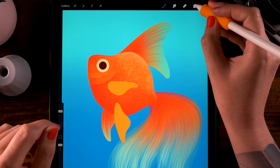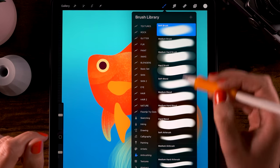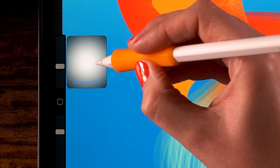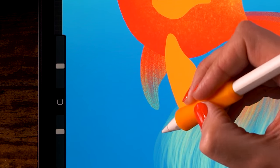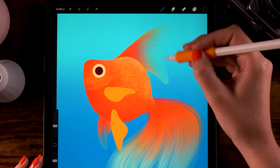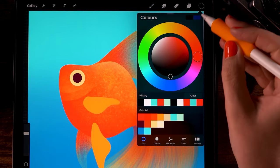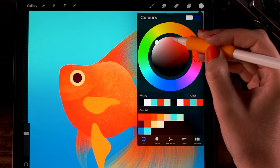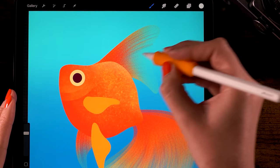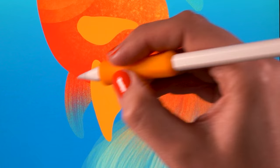Do the same for the belly fin — make a few strokes going downward. Then apply the layer mask trick again: click the layer, select Mask, go to the soft brush under Airbrushing, switch to black, double-tap at the bottom. Make the brush about 15 percent and block the lower and outer parts of the dorsal fin. Then switch to the Smudgy Hair brush in white and gently paint some of the texture back in, giving the fin that nice texture on both fins.